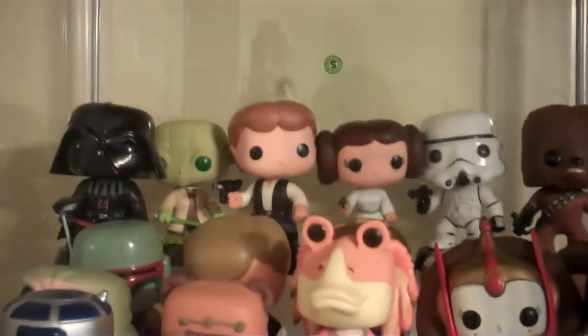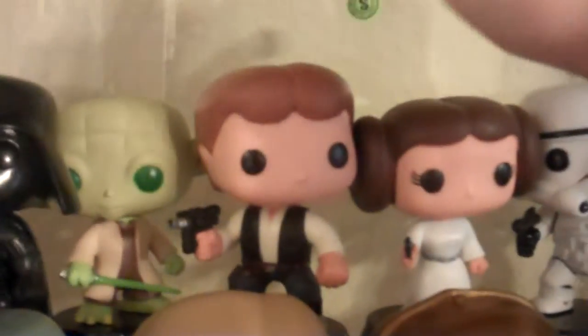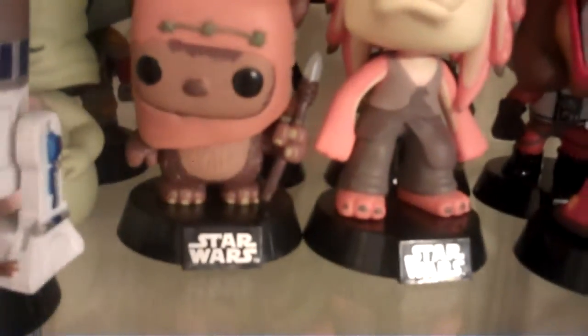So here we have my pop figures. Here we have Darth Vader — these are all actually in order, by the way, through Series 1 to Series 2 to ones that don't even have any series. We have Darth Vader, Yoda, Han Solo, Princess Leia, the Stormtrooper, Chewbacca, Boba Fett, Luke Skywalker the regular version, C-3PO, Luke Skywalker as a pilot, Slave Leia — hate to call her that — Jabba the Hutt. Someone in the comments remind me what these little bears are called — I keep forgetting their names but they have the cutest names ever. Jar Jar Binks, Princess Amidala, Lando Calrissian, and R2-D2.